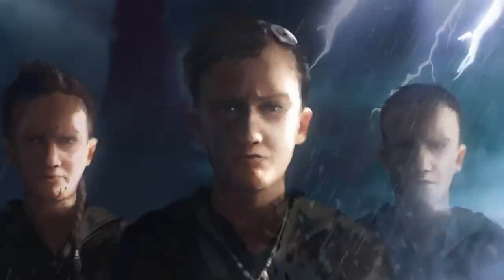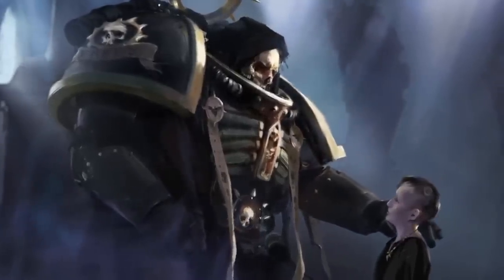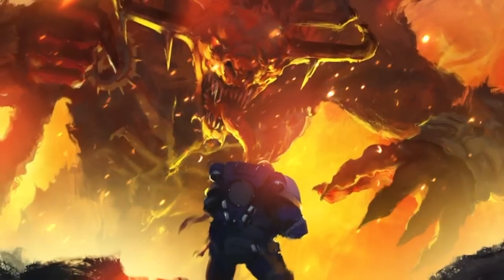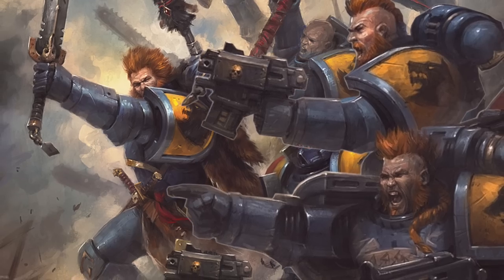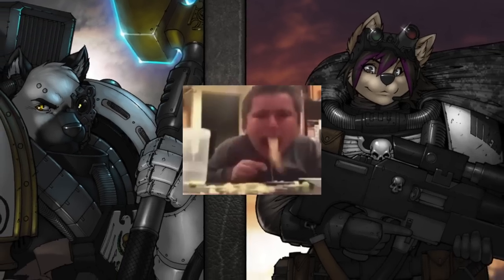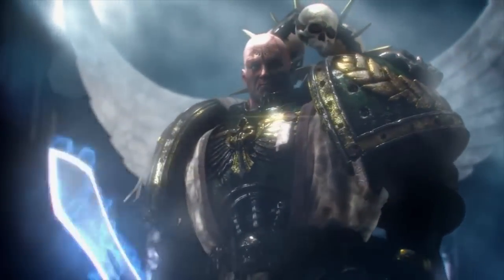First let me address all the newbies in the audience. If you just started playing Warhammer 40k and you're going to create your own chapter, you have some balls. When I was younger I did not have the courage to leave the codex, which is why I ended up playing the Space Wolves, a named chapter. The fact that you're ready to venture out is awesome, but there is some basic criteria about a successor chapter that you need to understand before you go off creating your own. Let me give you a quick crash course.